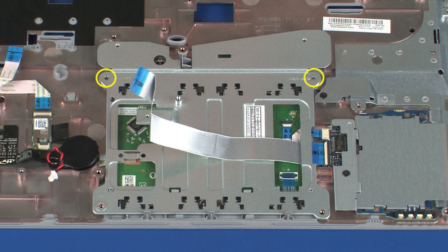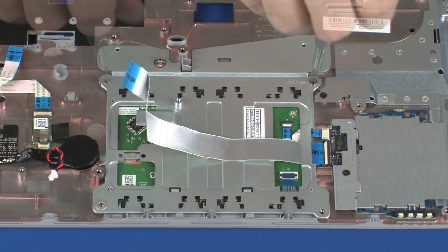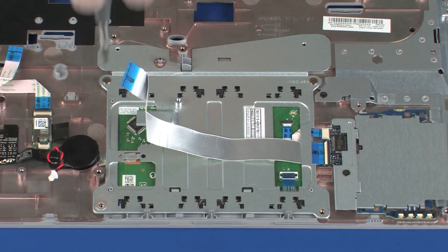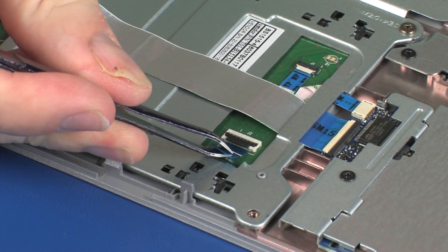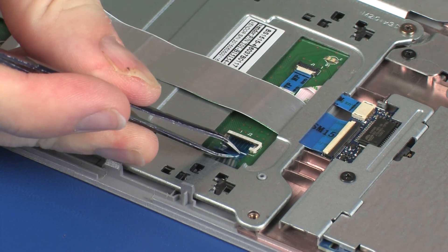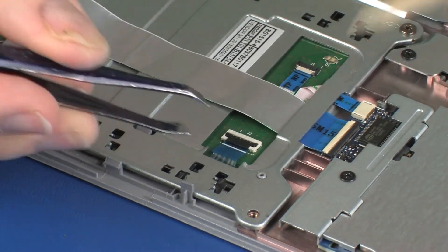Replace the two 3 mm P1 Phillips-head screws that secure the touchpad button bracket to the top cover. Insert the touchpad button bracket ribbon cable into the touchpad button bracket ZIF connector on the touchpad board and press the locking bar down to lock the cable into place.